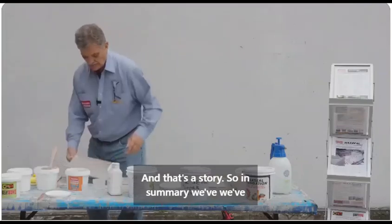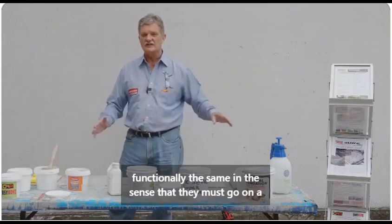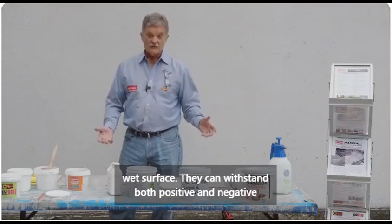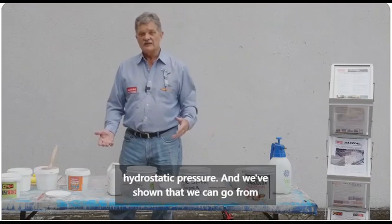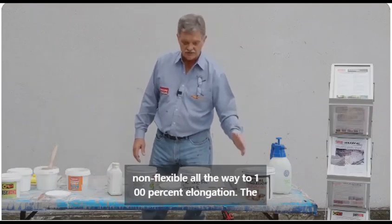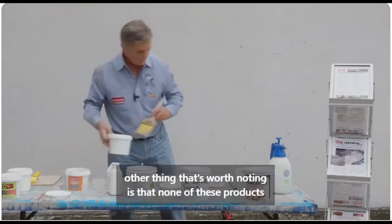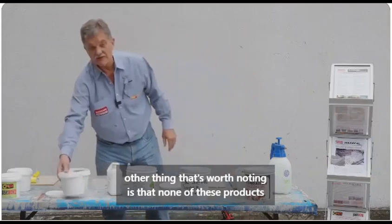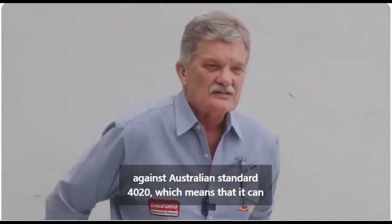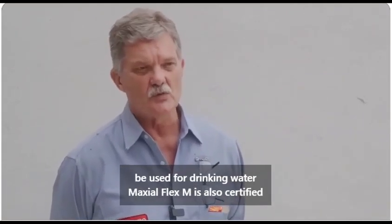In summary we've demonstrated four different waterproofing products, all functionally the same in the sense that they must go on a wet surface. They can withstand both positive and negative hydrostatic pressure, and we've shown that we can go from non-flexible all the way to 100% elongation. The other thing worth noting is that none of these products are toxic. Max Seal Flex and Max Seal Flex M are certified against Australian Standard 4020, which means they can be used for drinking water.